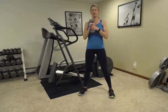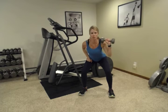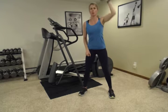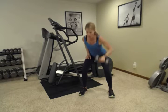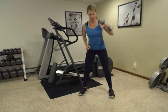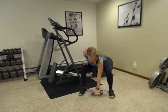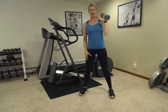Now we're going to switch sides. Down, quickly up to your shoulder, then up overhead. Down slowly. Sitting back into that squat, keeping that tummy nice and tight.